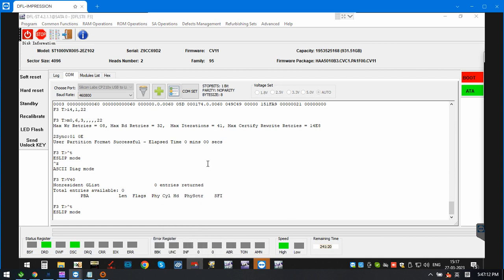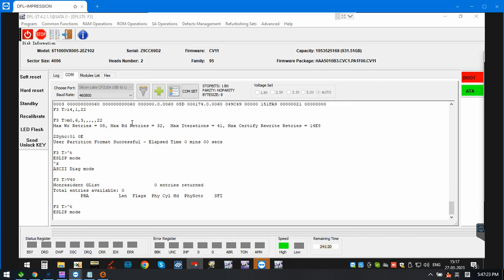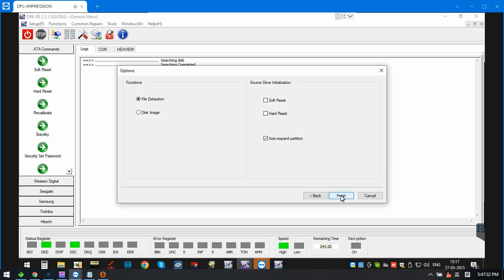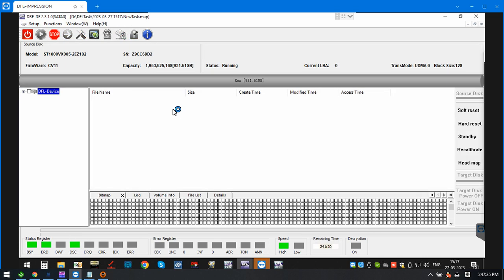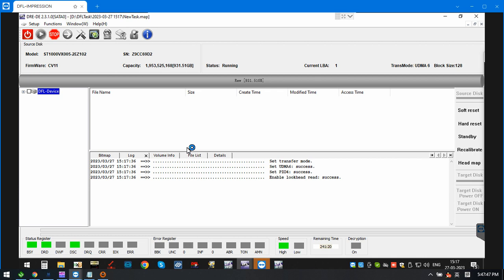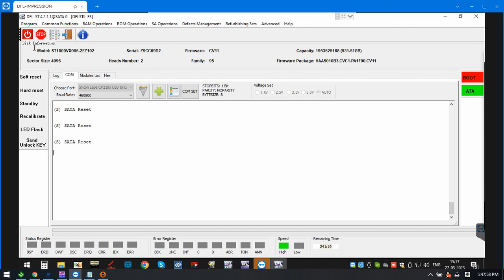Now we go to the DFL DDP. This is SATA zero, so we can open the CDP at the same time to see if data errors are available. For file extraction, we check the lock. Then we switch back to the Seagate terminal and power off, then power on the drive.